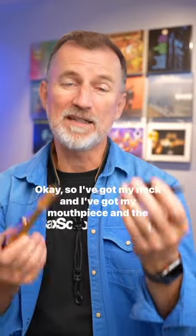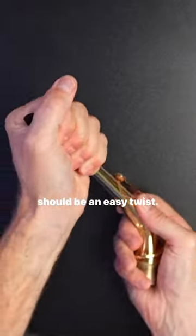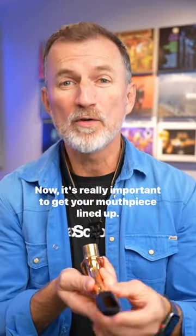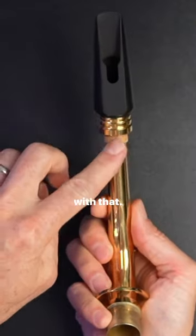I've got my neck and my mouthpiece, and the very first step is to put these two things together — it should be an easy twist. It's really important to get your mouthpiece lined up. The flat side of the mouthpiece should be perfectly in line with that.